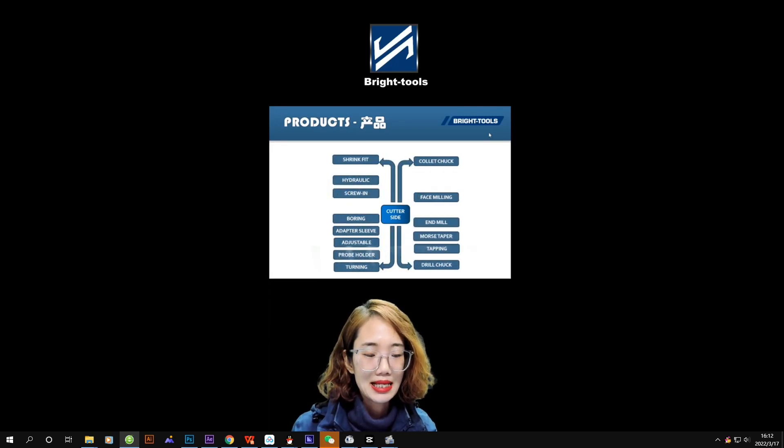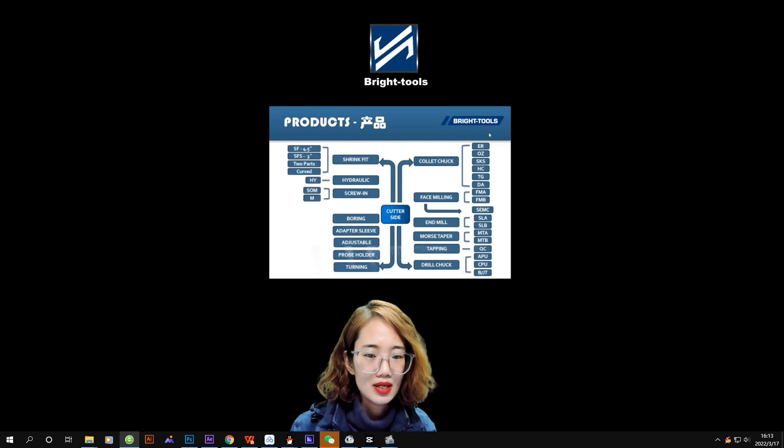Now let's introduce the cutter side. For the cutter side, I do not explain much, as my colleagues will have another live session in the next few days to show you the details. I only show you a simple introduction here. Usually for the cutter side, the most popular ones will be the collet chucks.